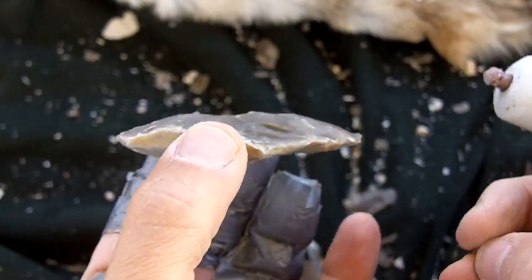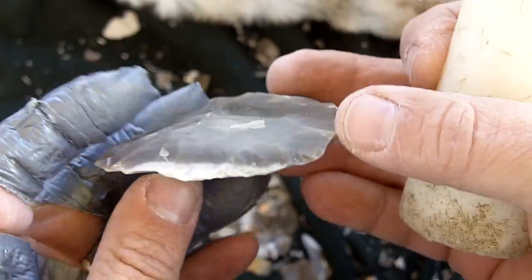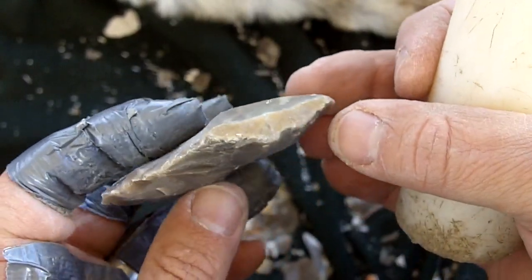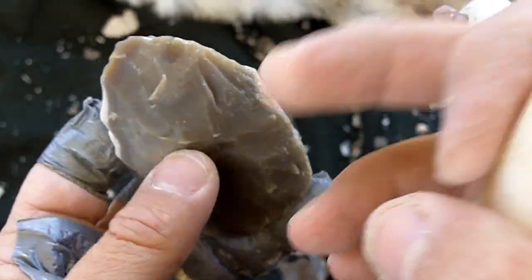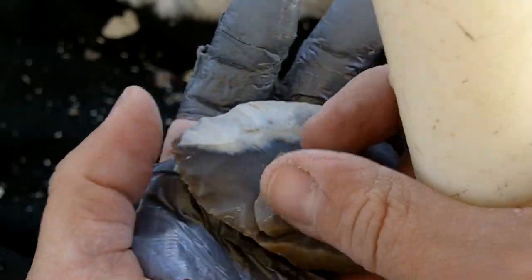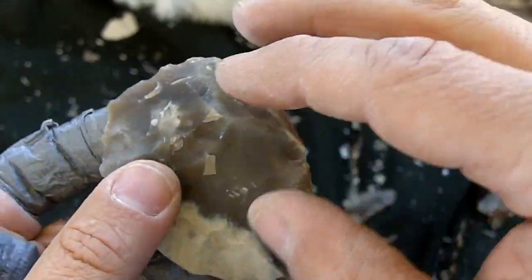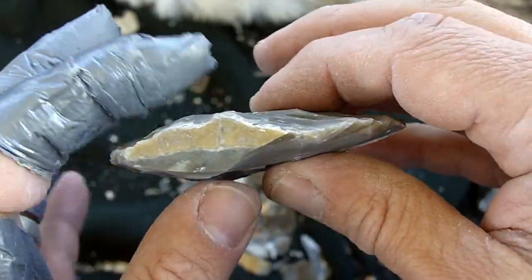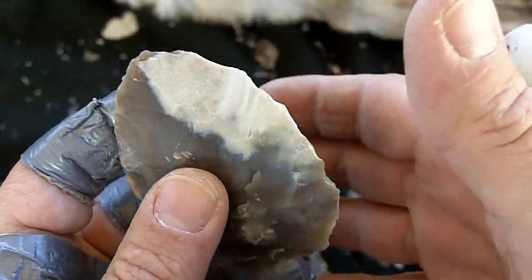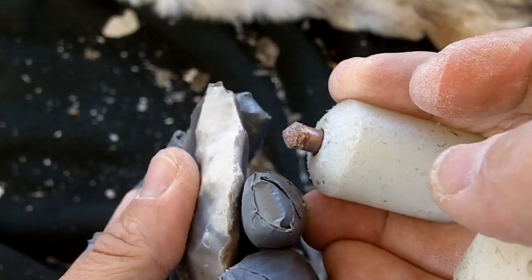Now I'm going to start thinning the sides — that's what I call a secondary biface at this stage. It can be heat treated at this stage or I can wait until it's further down the road, but this is raw now and I'm just going to finish it out raw. On the originals, only 5% of the flaking on these primary and secondary bifaces were overshot flakes. So although overshot flaking was utilized, it wasn't dependent on — 95% of the flakes on these Clovis primary and secondary bifaces were not overshots.